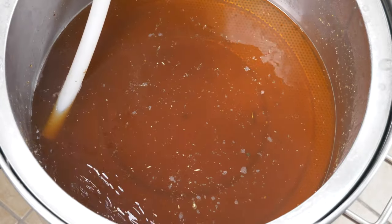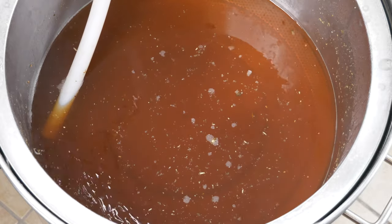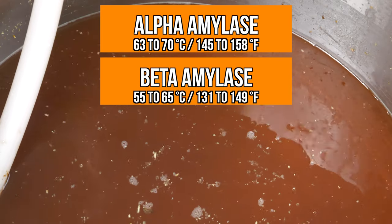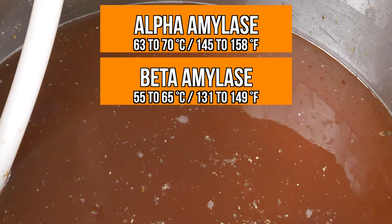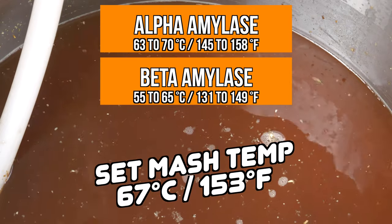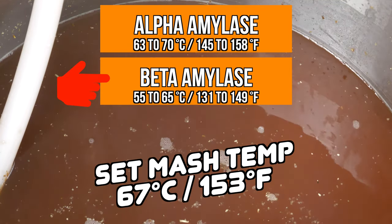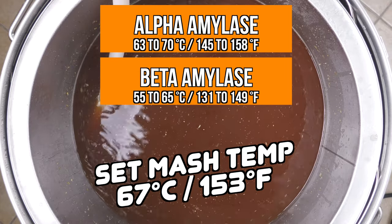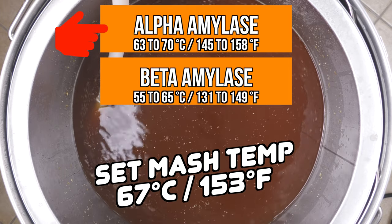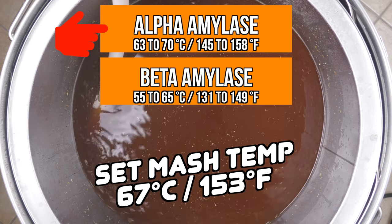Mash temperature is actually a common area of misconception for home brewers, so let me quickly clarify what we are doing here and the role that temperature plays during the mash phase of brewing. When we mash, we are just interested as brewers in two enzymes known as alpha and beta amylase, shown on screen are the temperature ranges that these enzymes are active at. This mash was performed at 67 degrees Celsius or just under 153 degrees Fahrenheit, so essentially our beta enzyme would have been active for a short time and was then denatured by the higher temperature. However, our alpha enzyme will still be stable and active until we go past 70 degrees Celsius. These enzymes are responsible for breaking down the starches in our mash into soluble sugars so that our yeast can feast on them and turn them into alcohol.